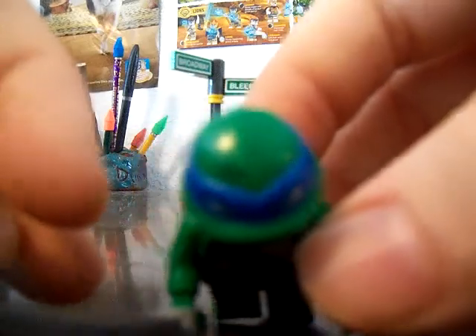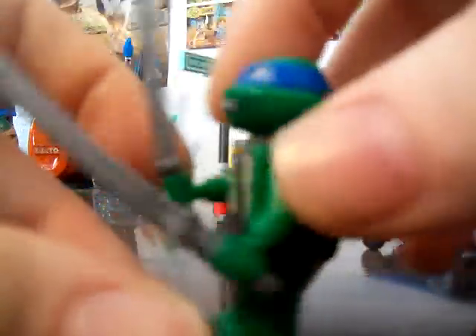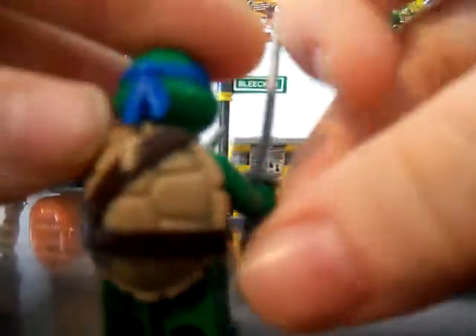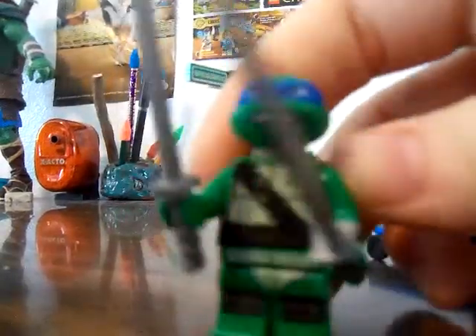Next, we'll move to the minifigures. First we have Leonardo, and he's kind of bruised. I love the green. It's just like the Turtle Lair one, except it has bruises — so this is not the regular Leonardo; it's a different torso and legs. But it has the same shell and everything. I wish they would have done a little bit more work and put scratches on the shell and stuff, but that's cool.